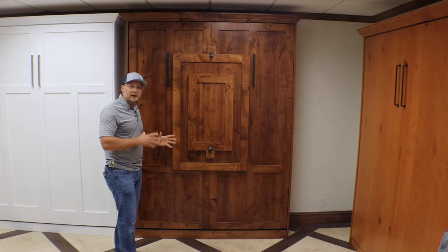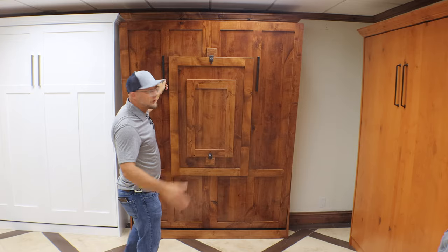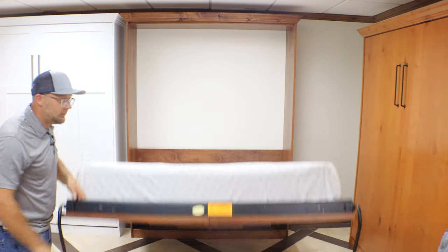As far as the function of the bed, it works the same. We still use the traditional 3-inch crown mold on the top and when you open the bed, it's the same function as all of our other beds. So that stayed the same. When you swivel it over, you want to open the leg and just kind of bring the bed down.